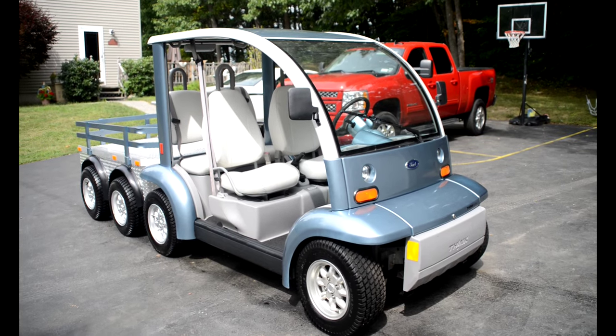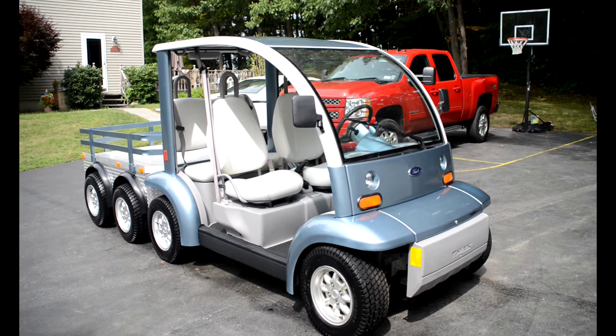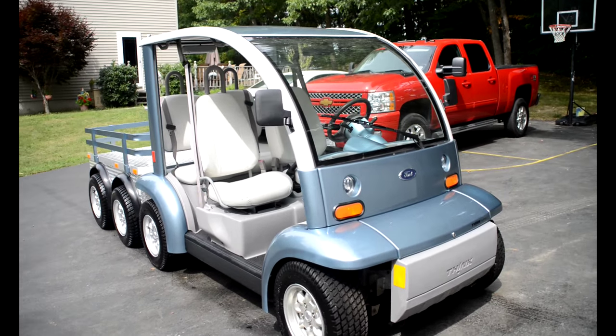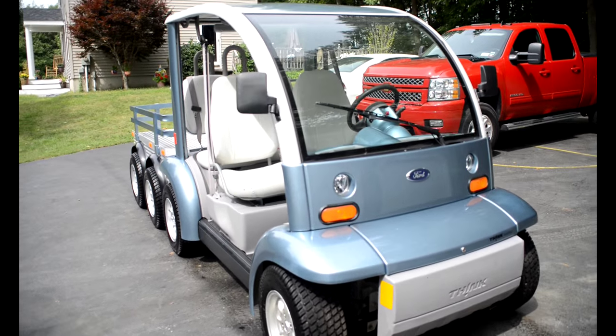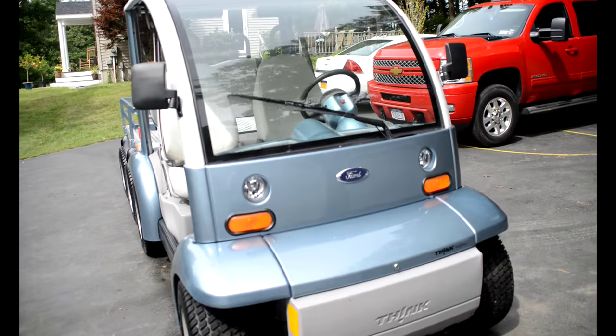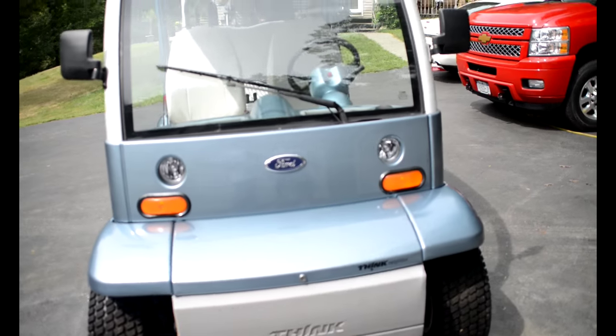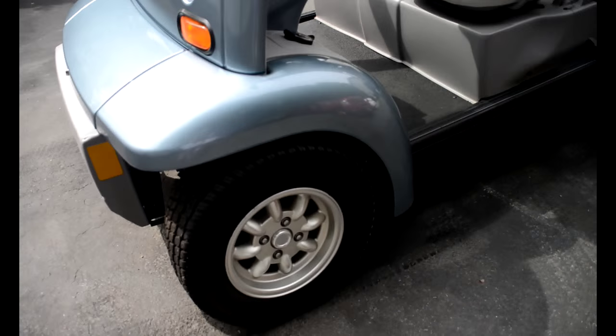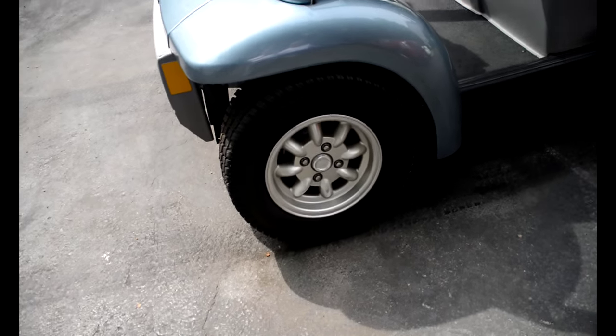Up for auction is a 2002 Ford Think custom-built, one-of-a-kind golf cart. It has eight brand new tires, and six brand new batteries with a two-year full replacement warranty.